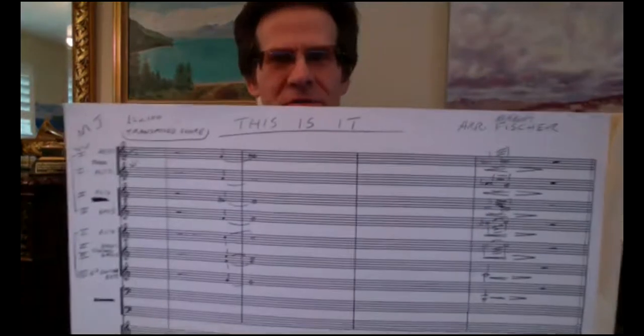Out of the three examples I have for you today, two of them are on PDF so they'll be easy to share on my screen. But one of them was done the old-fashioned way — for years and years I wrote pencil onto score paper, and so one of these is like that. I do have pictures of the score to show you.